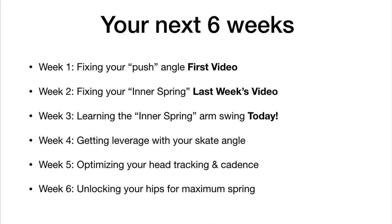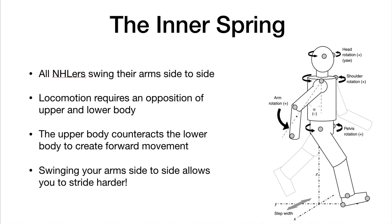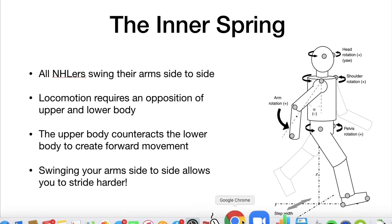Where we're at: week one we talked about fixing your push angle, and week two — last week's video — we talked about your inner spring. Today is all about learning the inner spring arm swing. Last week I talked about the mechanics of the inner spring.